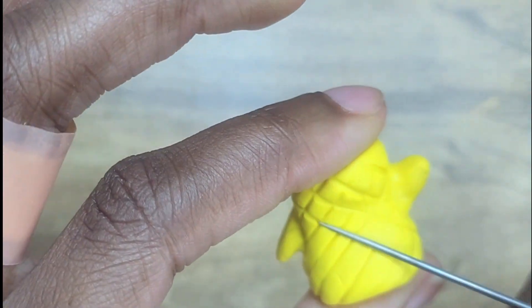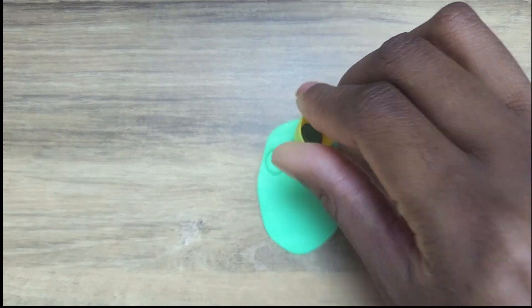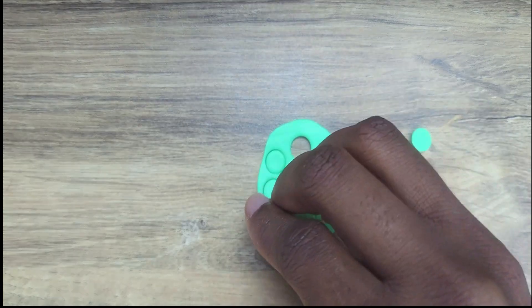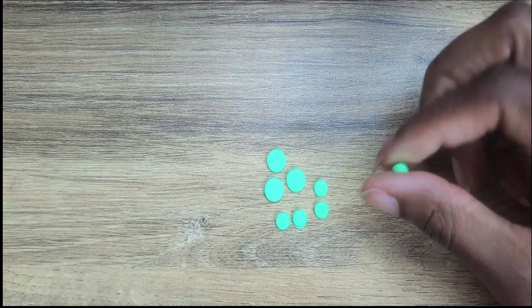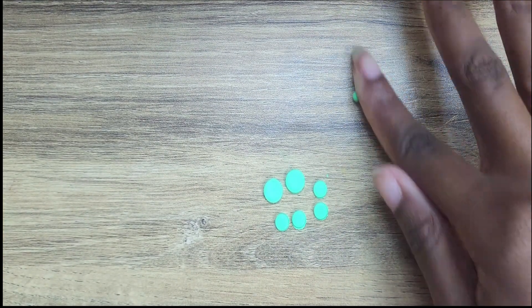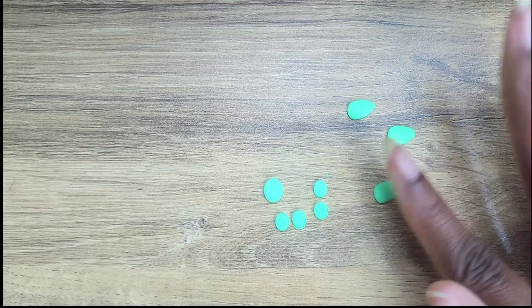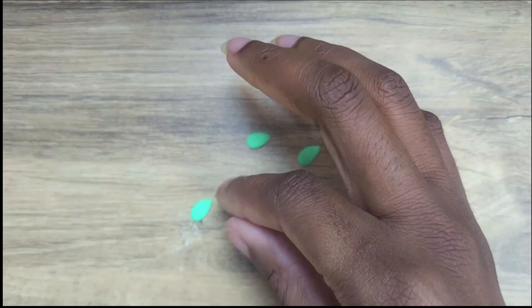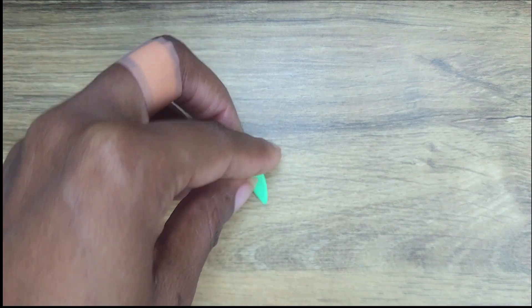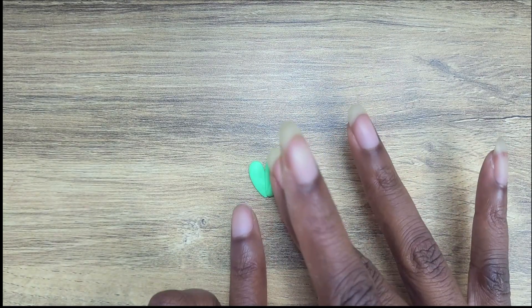The only problem with this is that you can easily smudge your previous work on the front or back depending on what side you're working on, so I just have to be careful. I mixed up a couple of greens together to get the leaves color for the top of my little Georgie's head. I used a teeny tiny cutter to make sure I cut out even circles and then just rolled them out a bit and flattened them. I'm actually going to stack these in the shape of his little pineapple leaves.